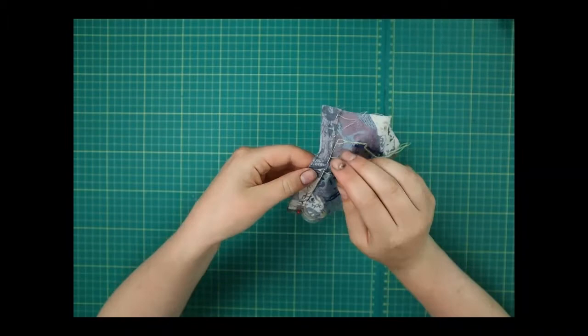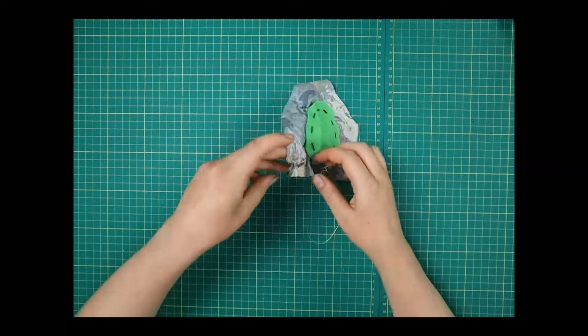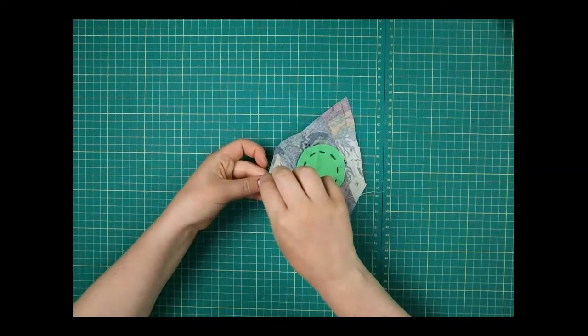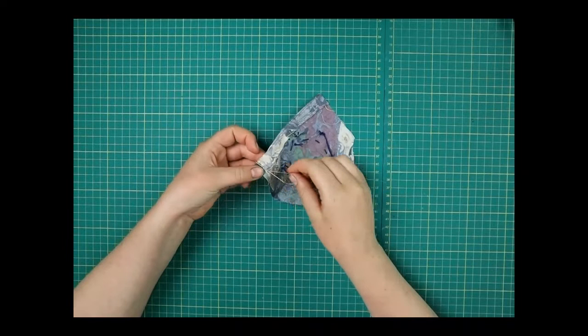I'm just going to skip over my turtle's head and then carry on all the way along, taking the pins out as I go. Once I've got to the end, I've made that nice neat edge. Just tie that in a knot to finish it off — that's going to be the top of our pocket.